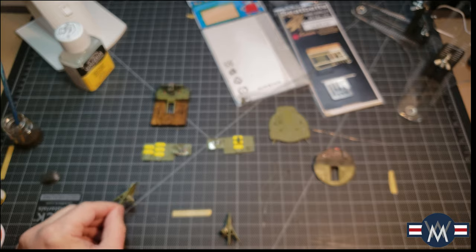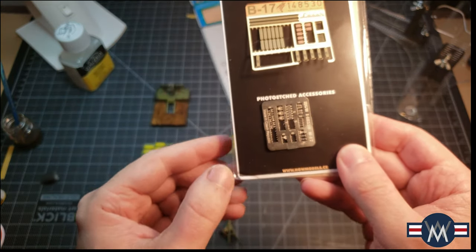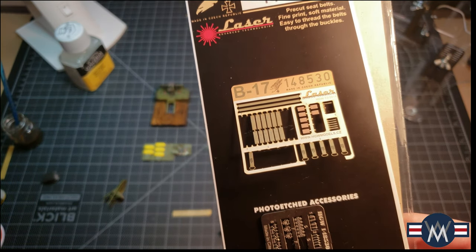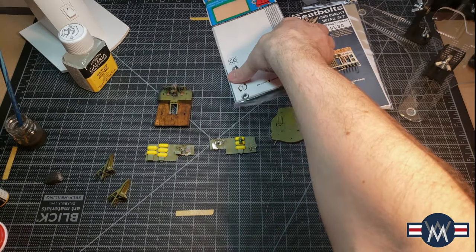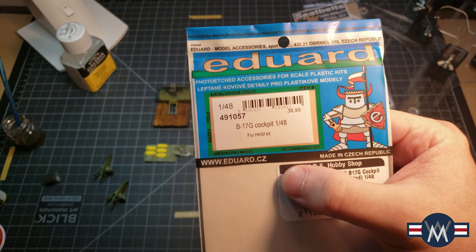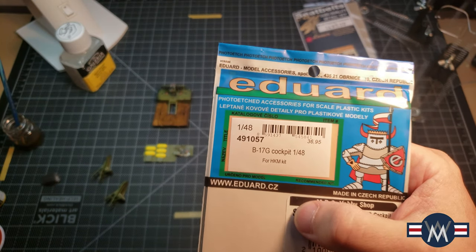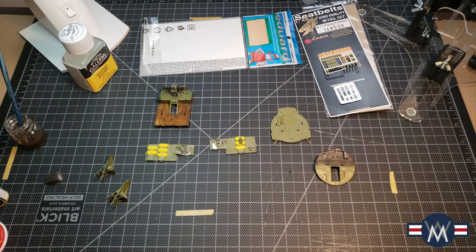Now for the crazy part — these are the HGW seatbelts. They probably took me about a half hour per seat; they're a bit tricky, especially in 1/48 — very small bits. If you want to know the actual product code for the Eduard kit, this is the one I used for the cockpit. It sent me back about 35 bucks just for the cockpit set, and it has a bunch of other details that come with the roof.